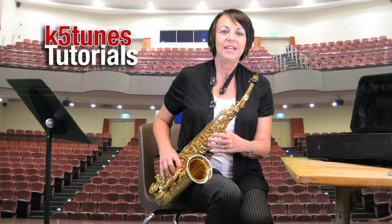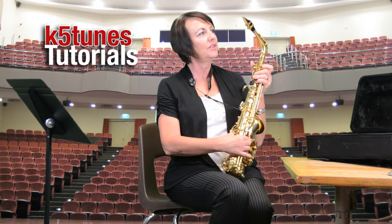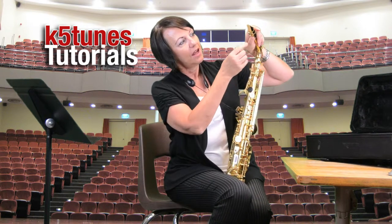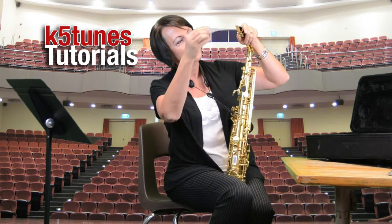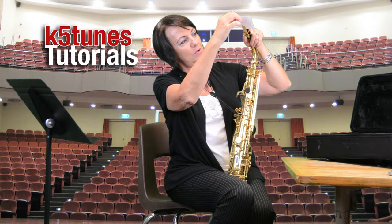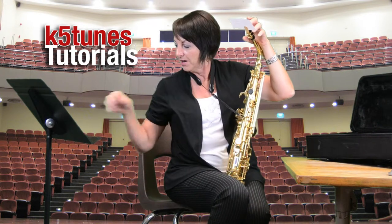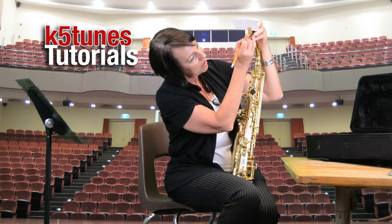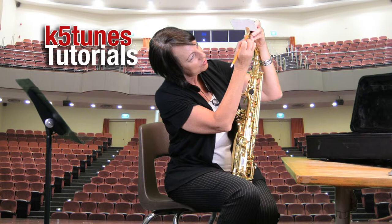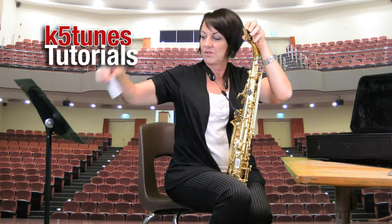Now we're going to look at our reed and how far our mouth should go down when we're actually playing. If you look at the reed, and you've put it on correctly, you'll see that there's a little space between the mouthpiece and the reed. What I'm going to do is actually place a piece of paper between the reed and the mouthpiece — just like that. And that's about where our bottom lip is going to be hitting. So I'm going to take a pencil and draw a line across my reed. You can do this if you want to — I'm just doing it to help you know where your lip is supposed to go when you're blowing.